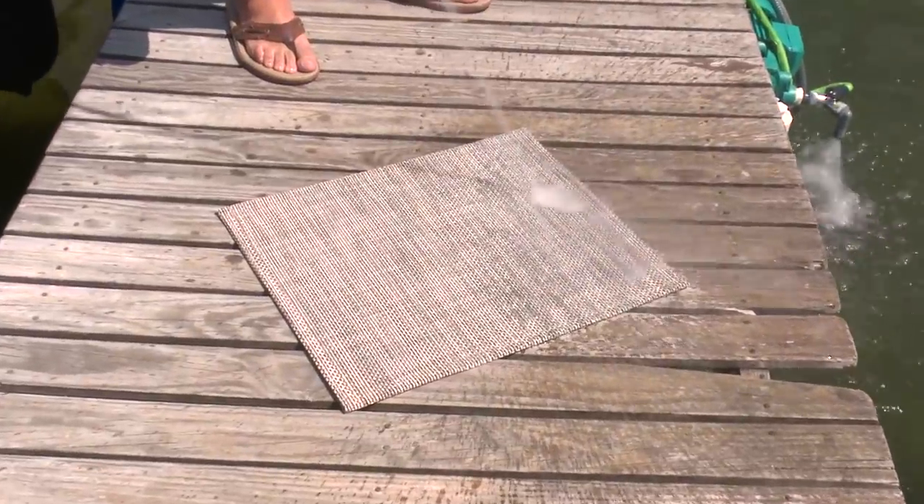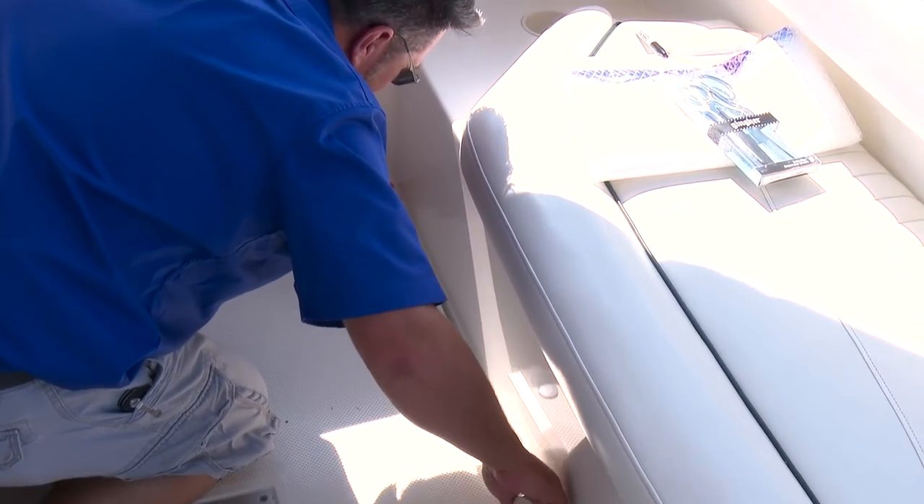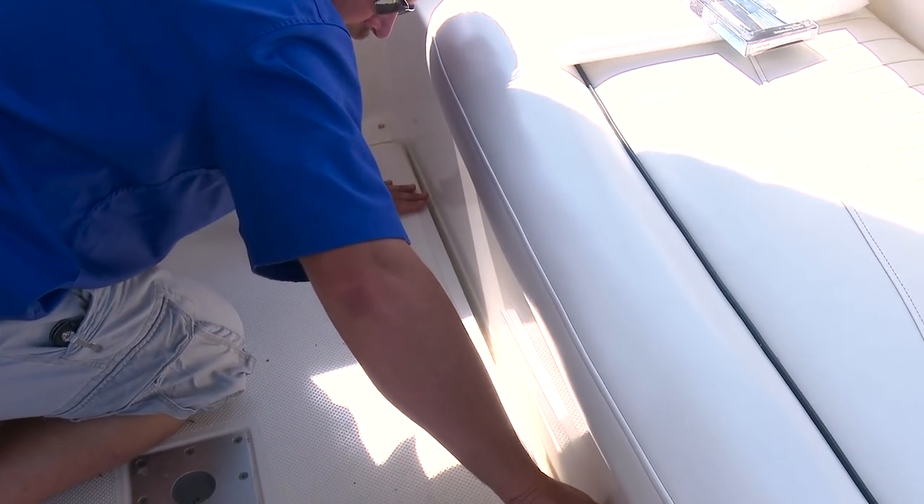When Chilowich gets dirty or something spills on it, just hose it off and let it dry. If the old carpet fits well you can use that as a pattern, but if not we recommend patterning.